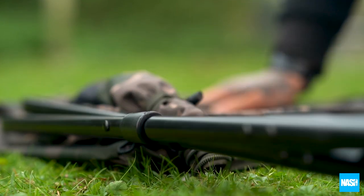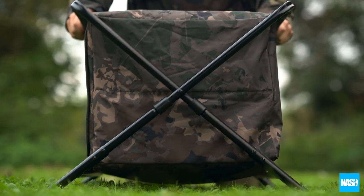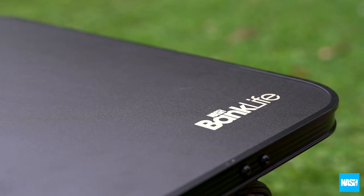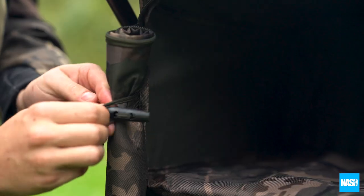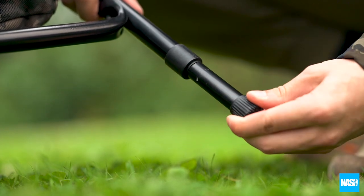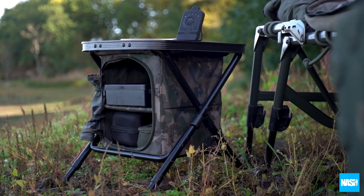Quick to set up, both models simply pull apart, clip together and fold out before adding the hard-wearing white clean worktop. A three-sided zip gives easy access, secured with elastic toggle tie-backs, and twist-lock adjustable legs ensure the bedside stations can be levelled on any surface.